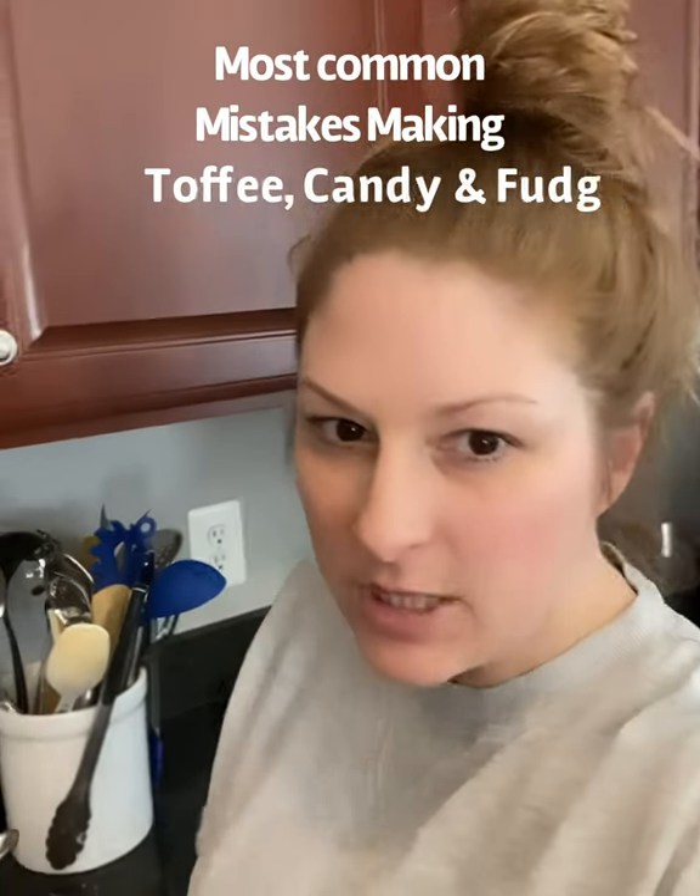Hey foodie friends, I'm in the kitchen today. It is that time of year where everybody is making fudge and all sorts of other sweet treats. We're baking a lot, probably more this year than any other year because there's nothing else to do but stay home. And the number one question I get is about making fudge and other types of candies.